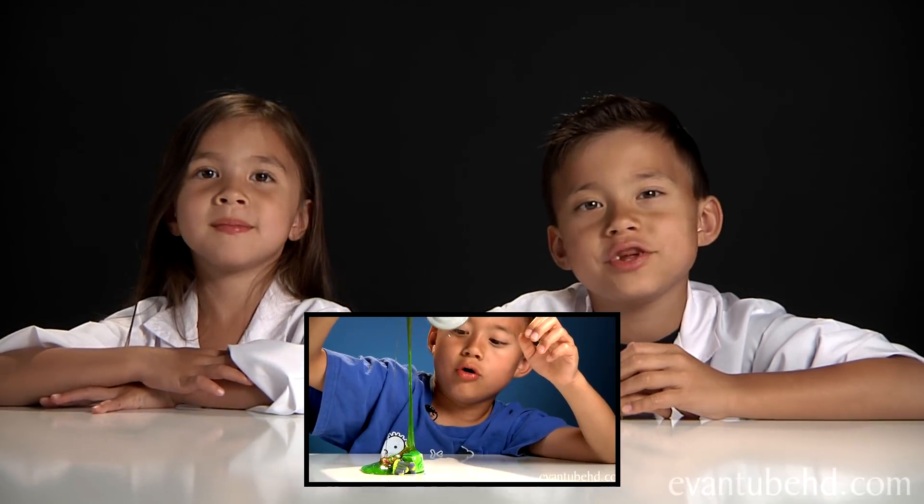Hi, this is Edmund from Eventube HD. Hi, this is Jillian from Eventube HD. And to go along with our Trash Pack video, we are going to be making some slime.